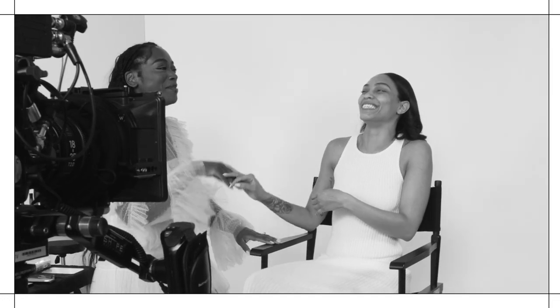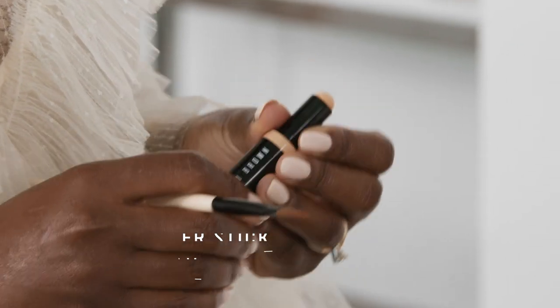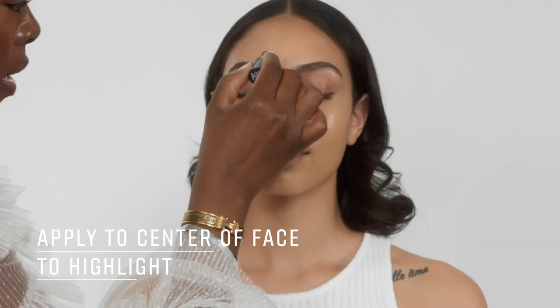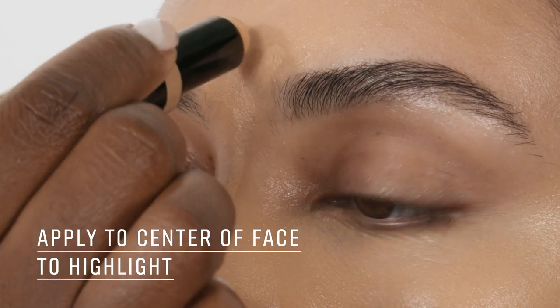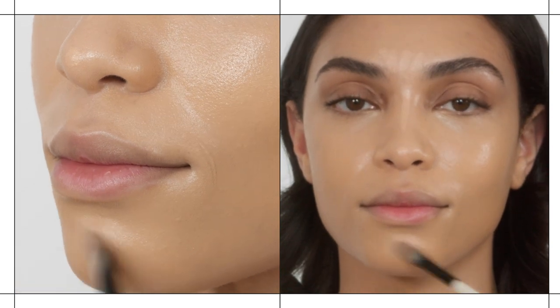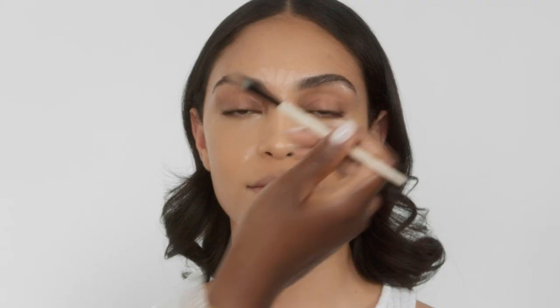So now we're going into concealer. You have such beautiful coverage going on right now, you don't need much. I'm using our skin concealer stick in natural tan. I'm going to go down the bridge of your nose, add a few lines in the center of the forehead and then in the center of the chin — this is just going to give you a natural highlight down the center of your face.